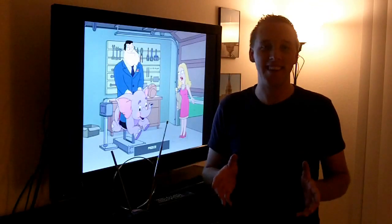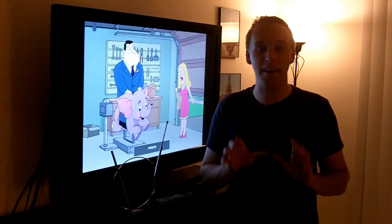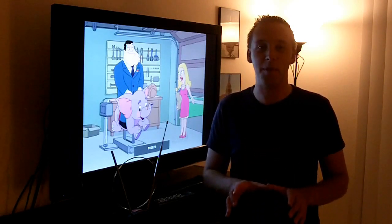Hey, thanks for joining me online on kevintalkstech.com. I'm Kevin Hurd, away today from the tech desk, but here to talk about another topic that's very important.